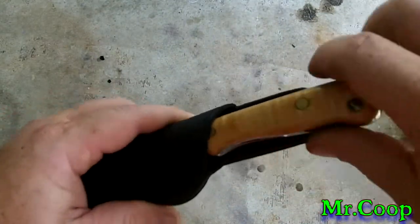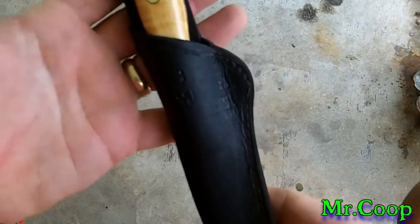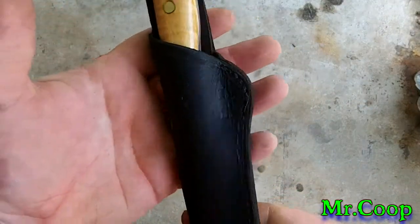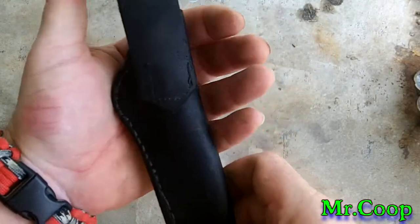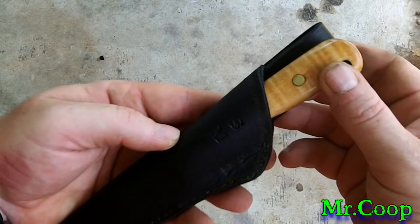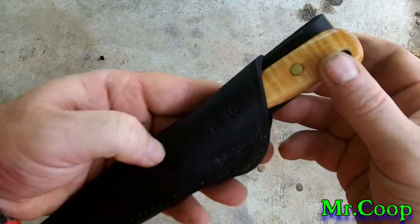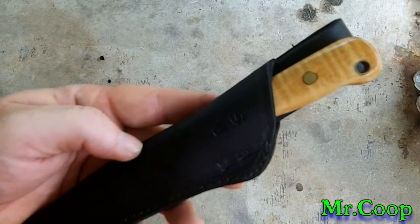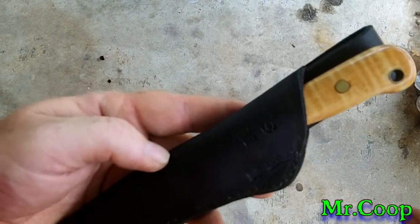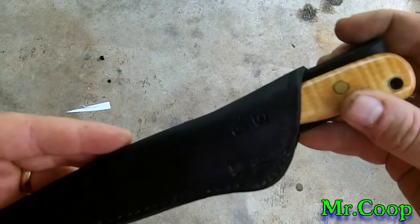Sergio, I apologize — this is getting out to you first thing in the morning, brother. I hope you have many, many years of use out of her. Guys, put your comments and questions down below, I'll be more than happy to answer them. I appreciate your views, I appreciate your support — it means a lot to me. If it wasn't for you guys, there would be no Mr. Coop. Sergio, I'll be glad to see your unboxing on this video, brother.